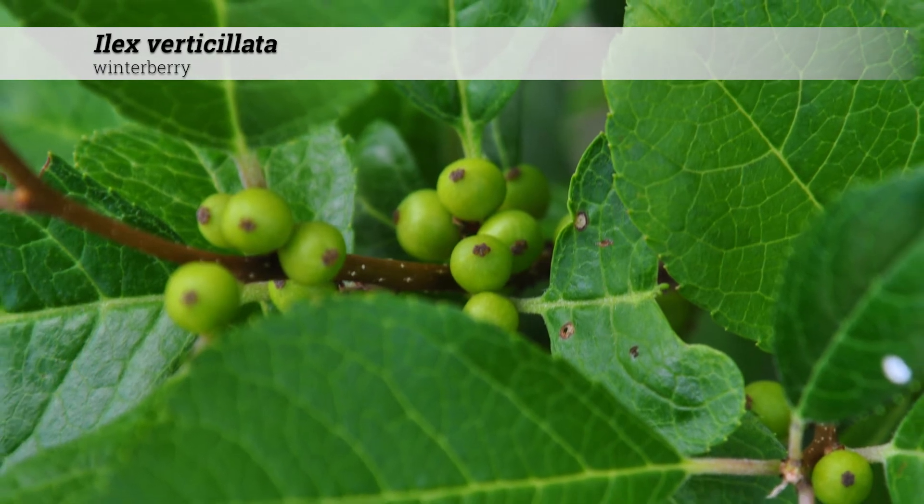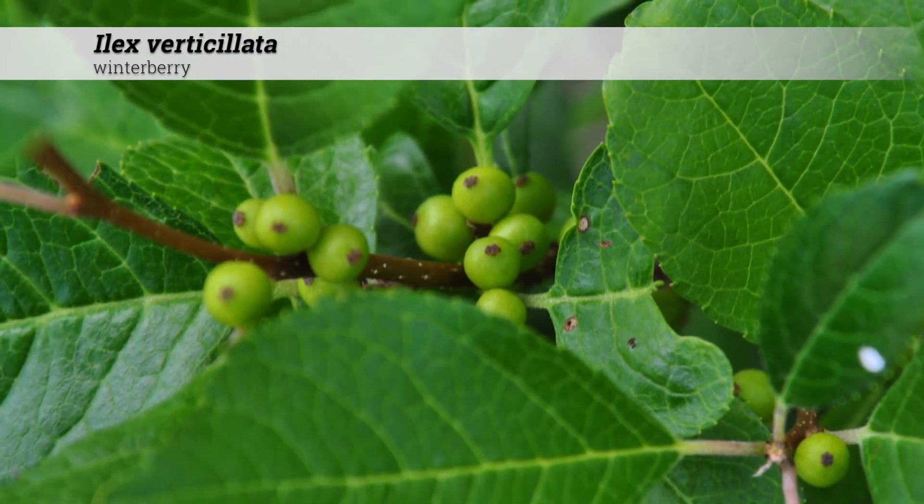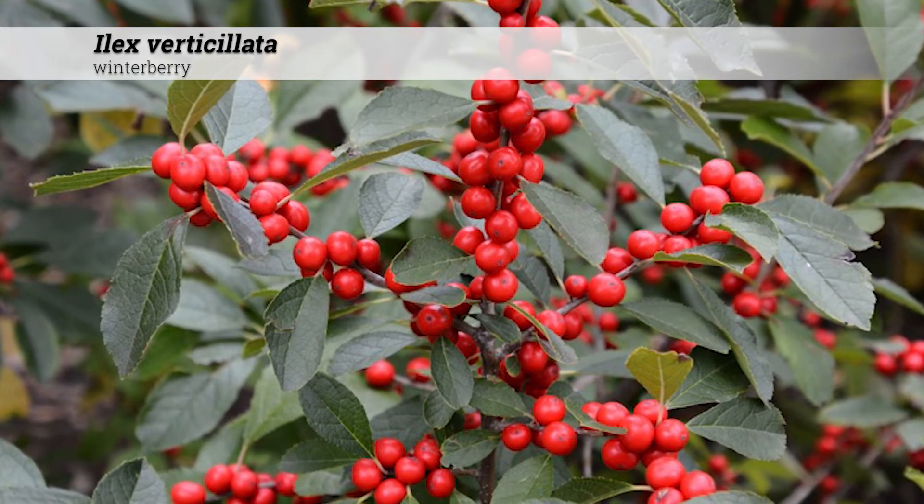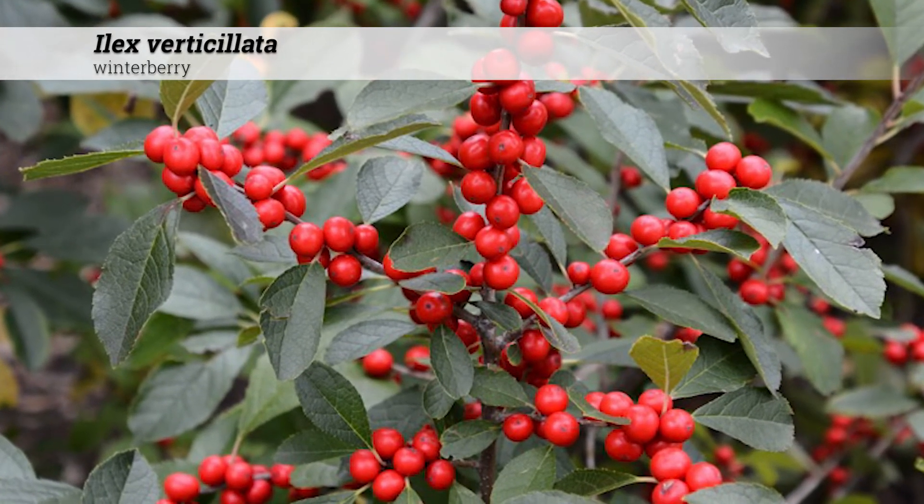The berry-like drupes begin green and will turn red as they ripen. This will occur in August and through September, and often the berries persist through January.